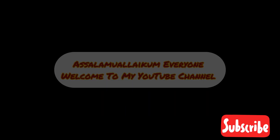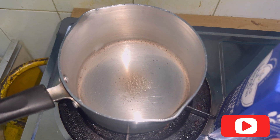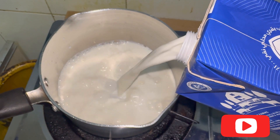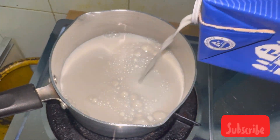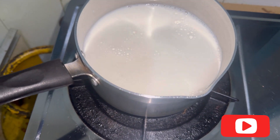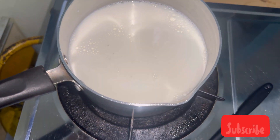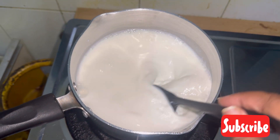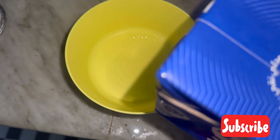Assalamu alaikum everyone, welcome back to my channel. Today I'm making seviyan custard pudding. In a pan, take about one liter of milk, add one cup of sugar, mix it well, and let that milk boil. Then in a separate bowl, take a little bit of milk.